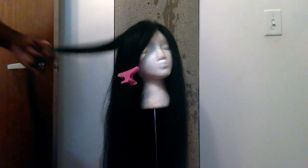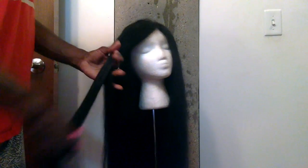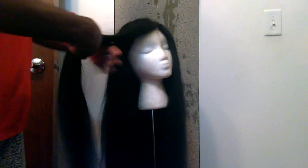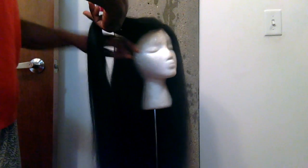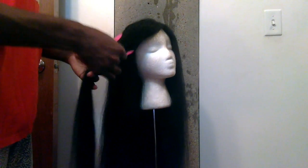I just keep doing the same technique — I take a little section of hair and then I flat iron it with both flat irons. The black ones first, and then I go over with the Conair flat iron second. And that is how I flat iron my wigs.